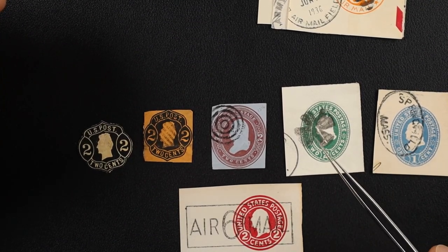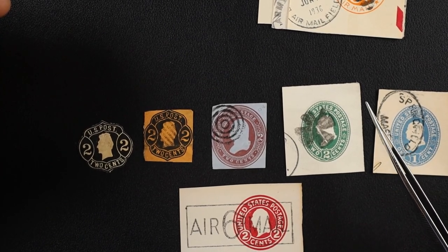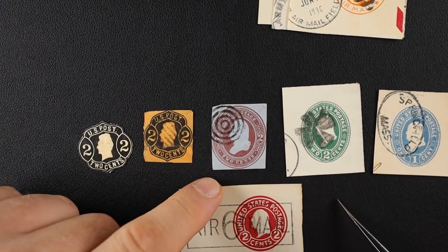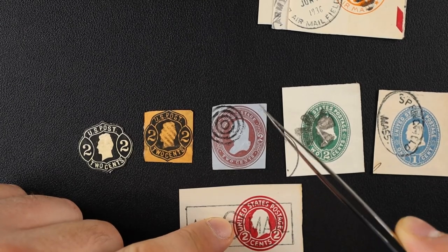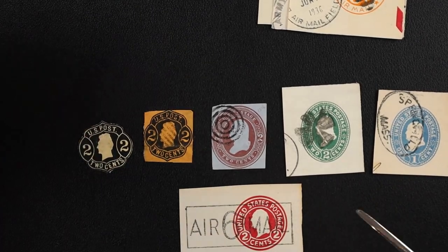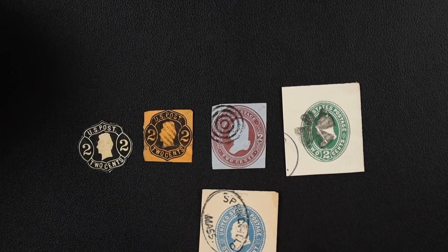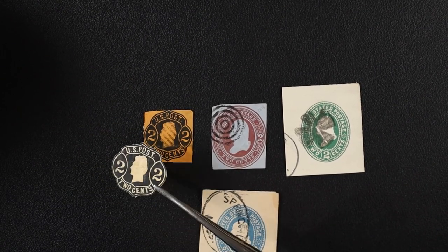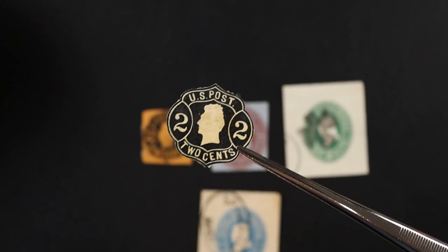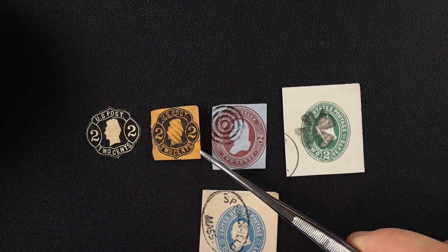The difference between very fine and extremely fine is basically just the size of the margins — the bigger the margins, the better. These stamps are usually at the top right of the envelope, so you wouldn't really expect a big margin on the top right corner, but you could have the margins extend quite far out on the sides. Larger margin equals better condition — that was news to me.